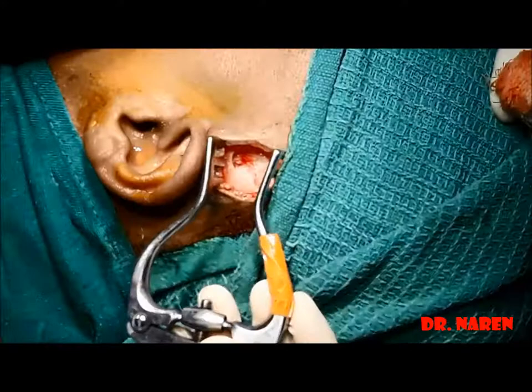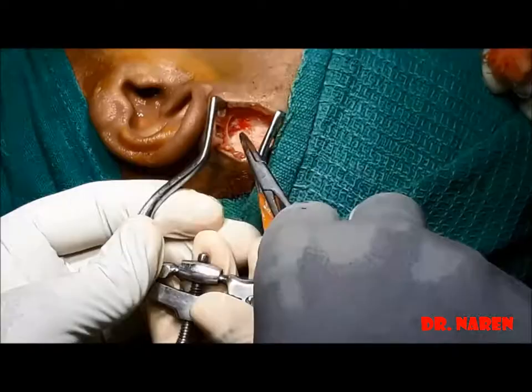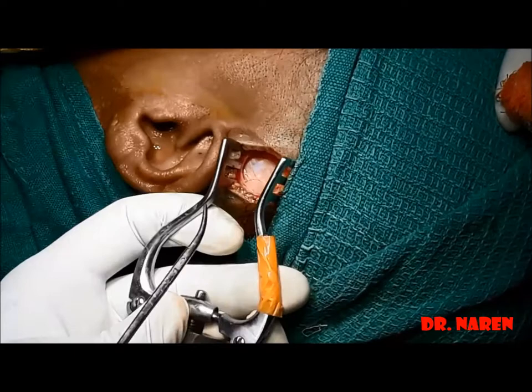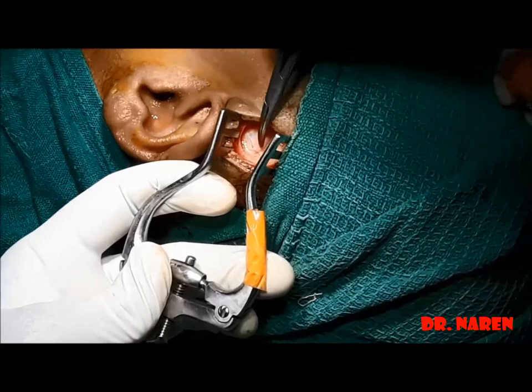The self-retaining retractor can be reapplied again for dissecting the deeper parts. The next layer we are going to dissect is the temporal fascia. The temporal fascia is composed of two layers: the superficial layer, which is just beneath the auricular muscles, consisting of loose areolar fibrous tissues.